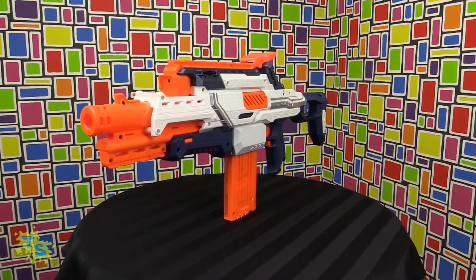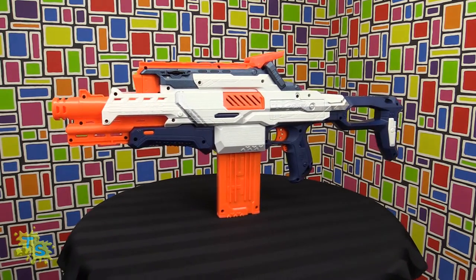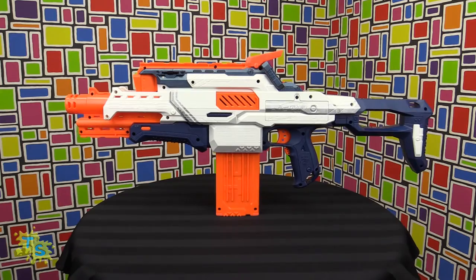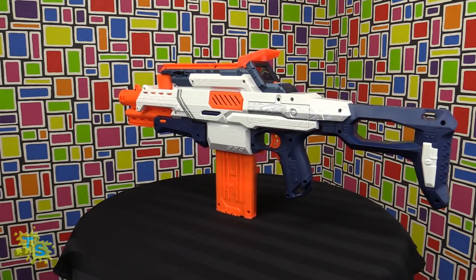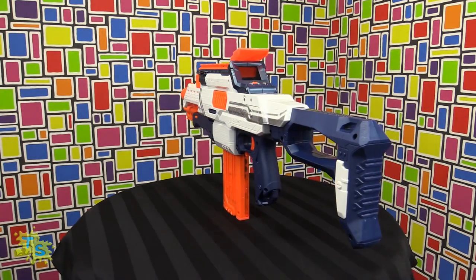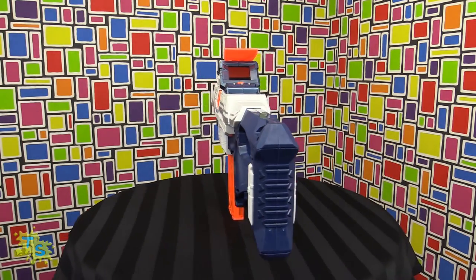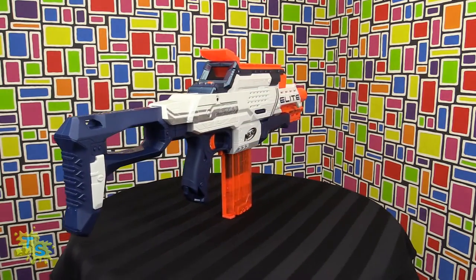The gun featured on the back of the packaging has minor differences to the gun that came in the box. Other than that, it's a very nice looking gun, has several rails for your accessories, feels very nice and balanced in your hands, and viewing the videos afterwards makes for great fun.